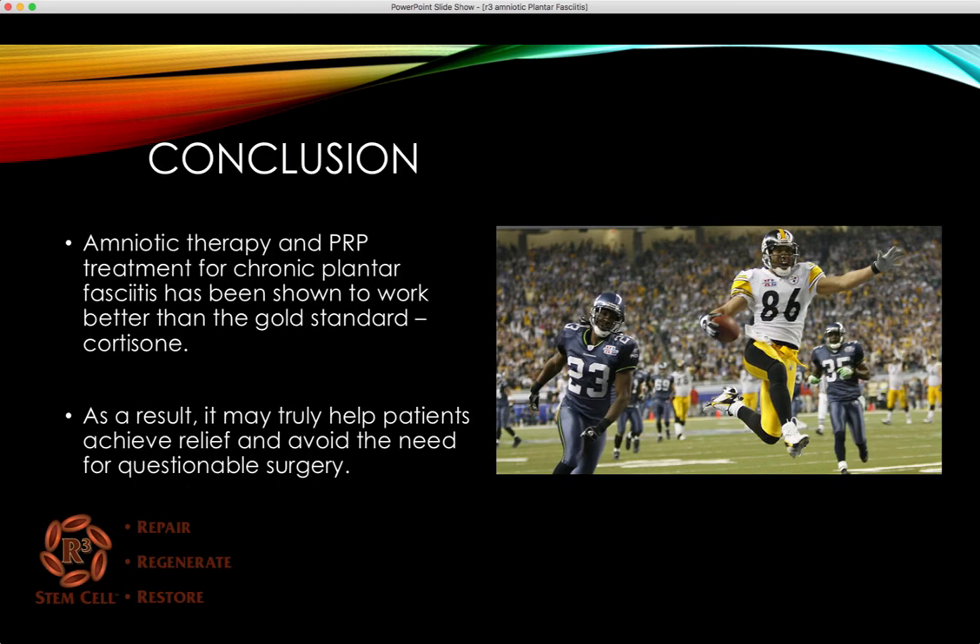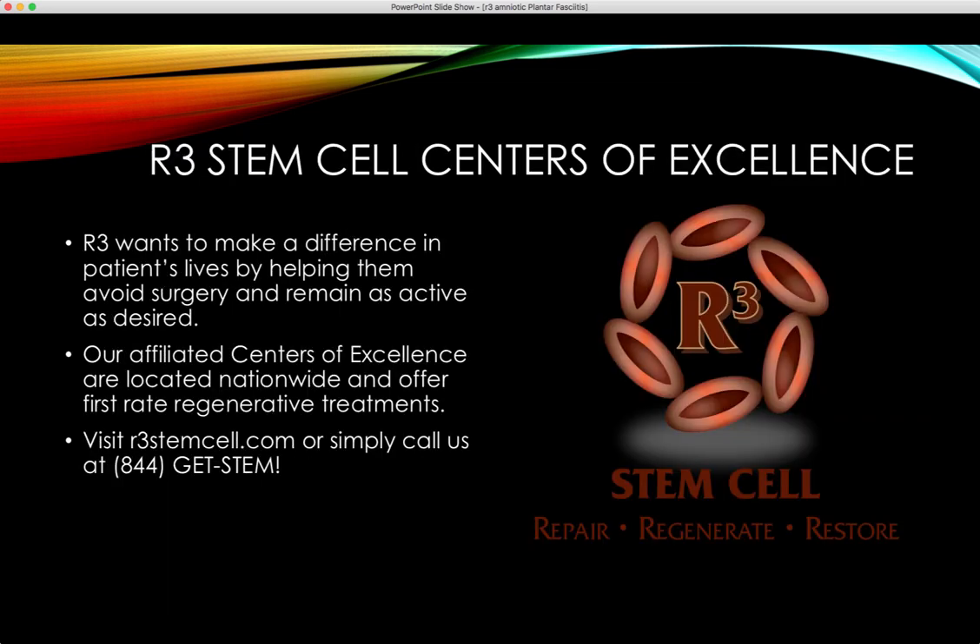In conclusion, amniotic therapy and PRP treatment for chronic plantar fasciitis have been shown to work better than the gold standard, which has been cortisone. As a result, they may truly help patients achieve relief and avoid the need for questionable surgery. Surgery is not the best option for chronic plantar fasciitis — it doesn't have the greatest outcomes and carries some risks. R3 truly wants to make a difference in patients' lives by helping them avoid surgery and remain as active as desired. Our affiliated nationwide centers of excellence offer first-rate regenerative treatments. Visit us online at r3stemcell.com or call 844-GET-STEM. Thank you for watching.